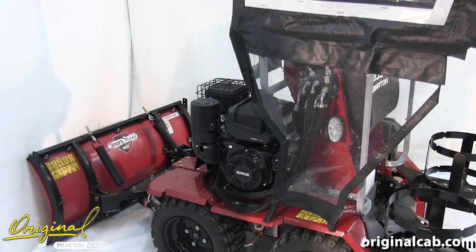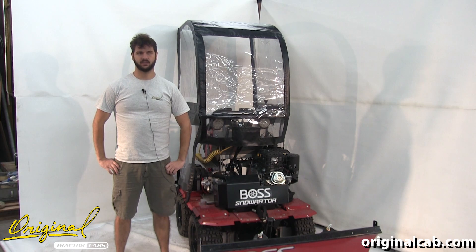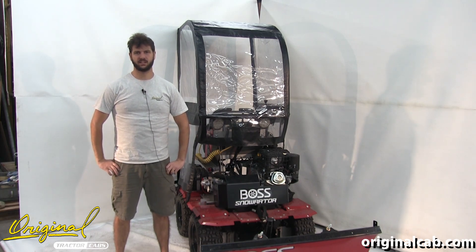Then repeat for the right-hand side. And that's the installation of cab number 20260 for the Boss Snow Raider. If you have any questions, please leave them in the comments below. Once again, this is Chris with the Original Tractor Cab.